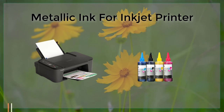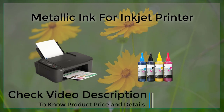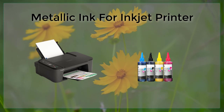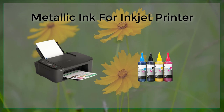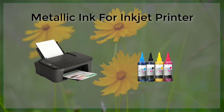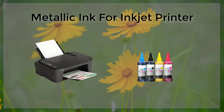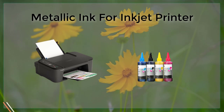One of the main advantages of using metallic ink for inkjet printers is that it allows for a greater degree of creativity and customization in printed materials. The metallic effect can be used to add visual interest to text and images, and can create a sense of luxury or prestige. Additionally, metallic ink can be used to create special effects, such as holographic or iridescent effects, which can result in unique and memorable printed materials.